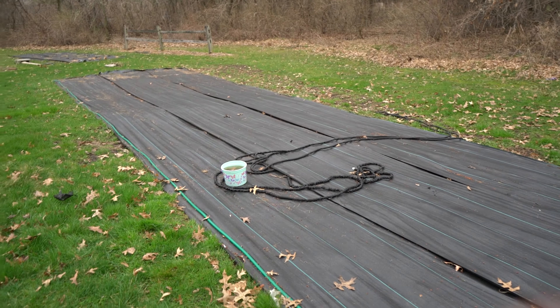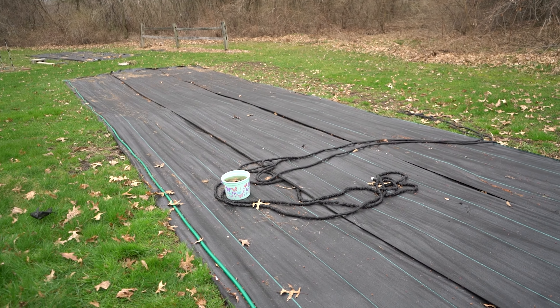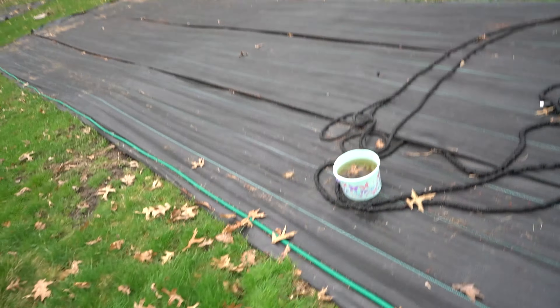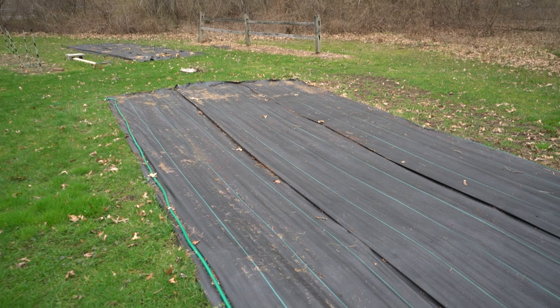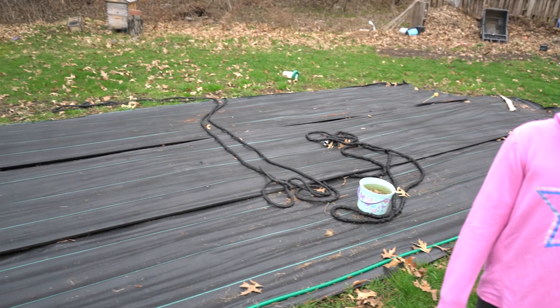Last year we got this underlayment put down, and a lot of people asked why we didn't get anything planted there. The reason was we were prepping this soil for this season. We got that rototilled up about a year and a half ago, then put down some minerals and fertilizer, and covered it up. This year, this is going to be where some of our pumpkins and watermelon grow after we get it cleaned up.